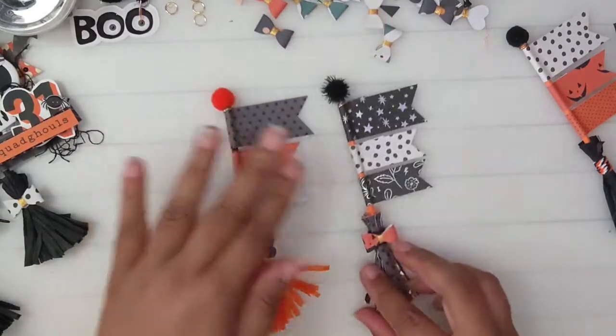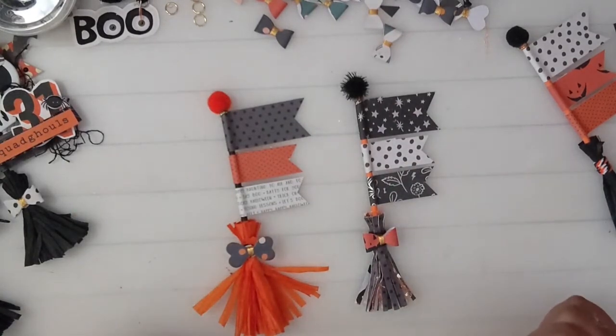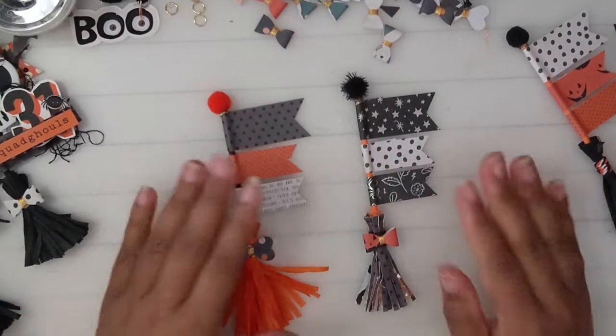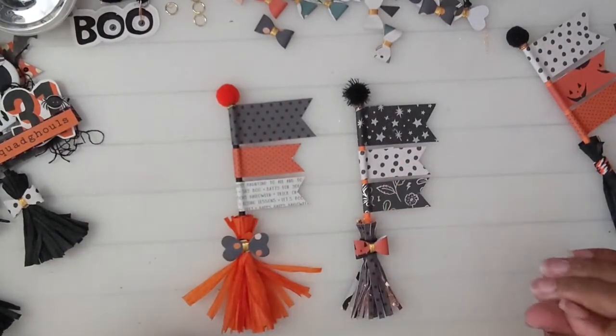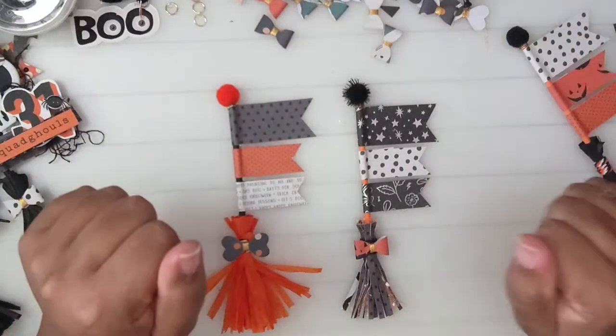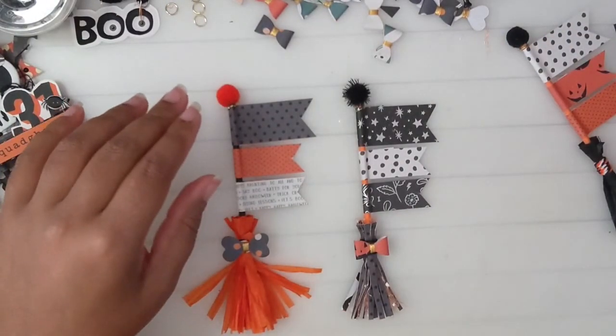Alright guys, I'm going to do another video because this one is running really long for a craft-with-me, to decorate these brooms. See you later, stay tuned, bye!